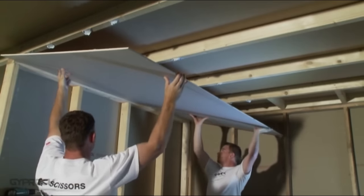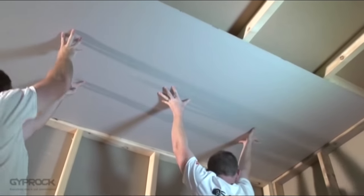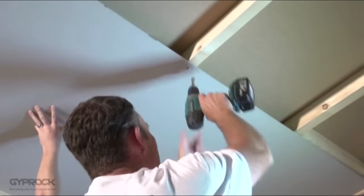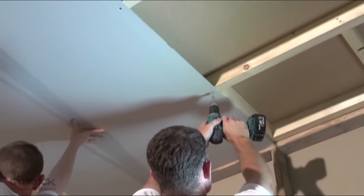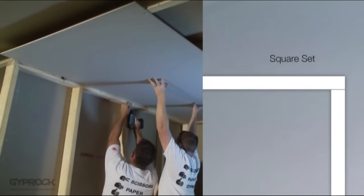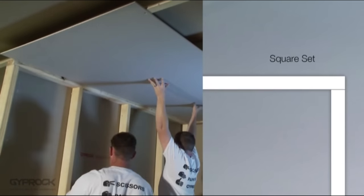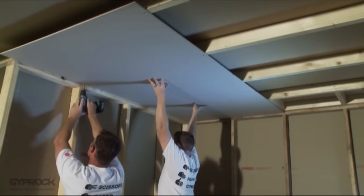Install the sheets at right angles to the joists and nail or screw the sheet to the joists around 10 to 16 millimetres in from the edge along the recess. Take care to drive the fastener just below the board surface without breaking the face paper. If you've planned a square set ceiling, the edge of the board along the wall should ideally have the recess removed. Make sure you don't drive the fixing through any of the daubs of adhesive.